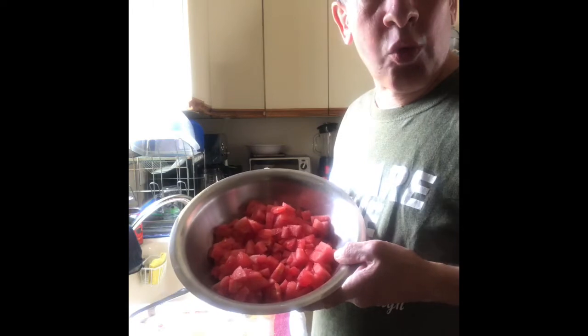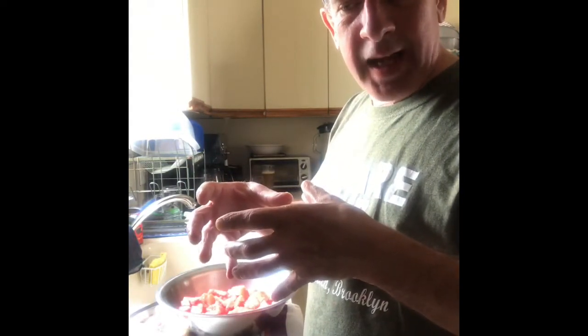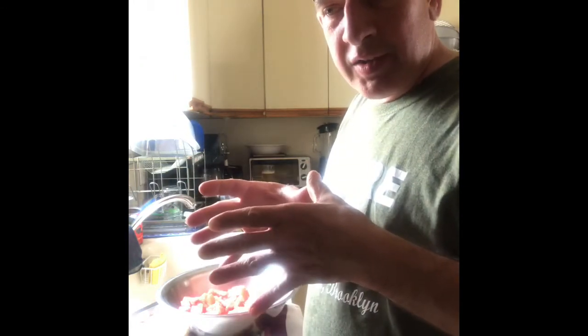Like today — watermelon's out, you can't go wrong with this. Use the small ones. The longer oval watermelon is a male watermelon and it's not as sweet as the short, fatter watermelons that are female. Go figure — the long big oval is male and the short fat one is female, and it's sweeter.